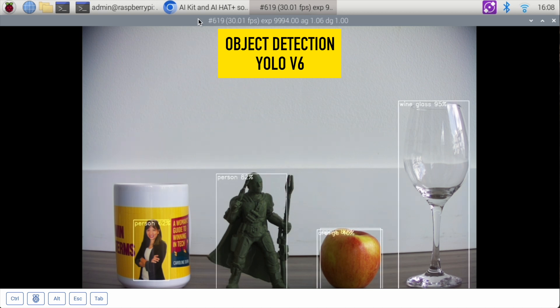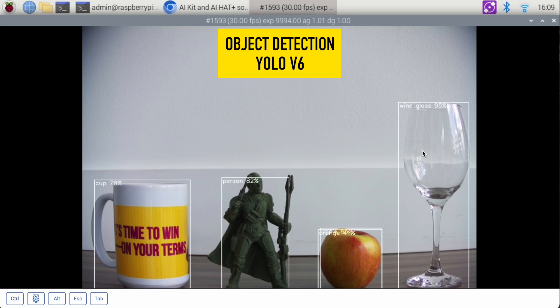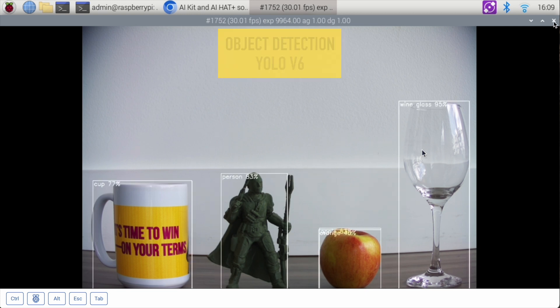Straight off the bat, you'll notice it picks up my photo on the left on the mug as a person. This is an action figure second from the left — saying it's a person. This is an apple, and it can't decide if it's an apple or an orange. The wine glass, it's 95% sure it's a wine glass. I'm going to turn the mug slightly so you can see the handle, and when I do that it recognizes it as a cup. That is the first demo, which is YOLO version 6.